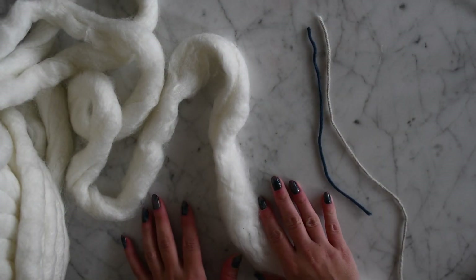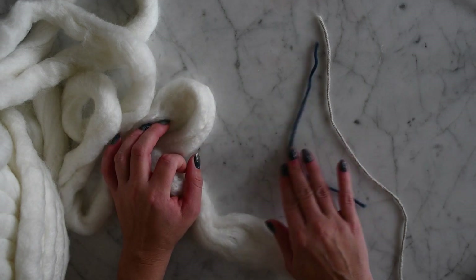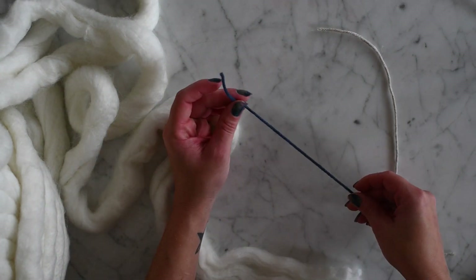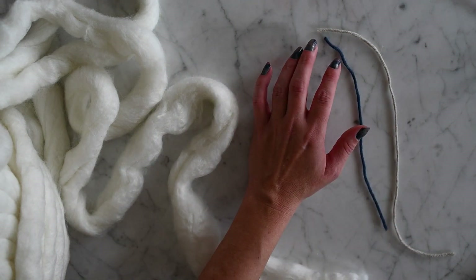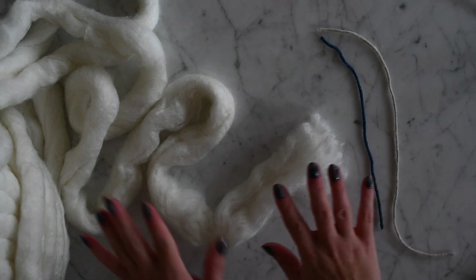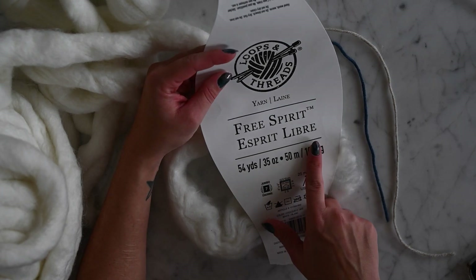Today we're going to be making our honeypot nest newborn photography prop. We're going to need some chunky knit yarn, a stitch marker, and a yarn that's similar in color to this — something you can hide. Your stitch marker can be any contrasting color. If you don't know what a stitch marker is, all we're going to do is tie it and untie it — I'll explain. Today we are using Michael's brand chunky knit yarn, Loops and Threads Free Spirit.